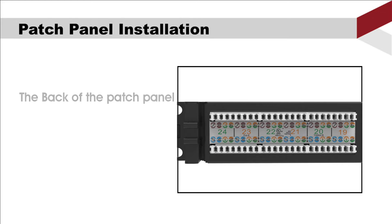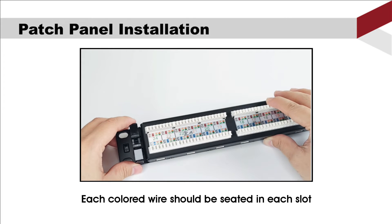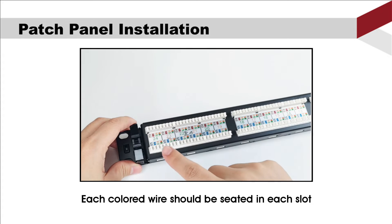Let's have a look at the back of the patch panel. The wiring diagram is shown on the color label, along with the port number that corresponds to the front. Each color wire should be seated in each slot.